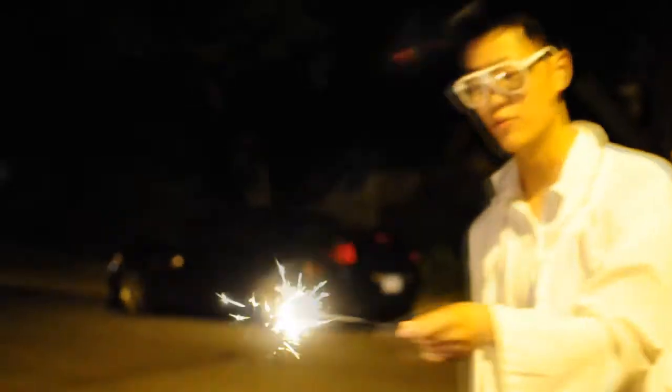As you can see, we can light it off and make a circle, and then we can also throw it.